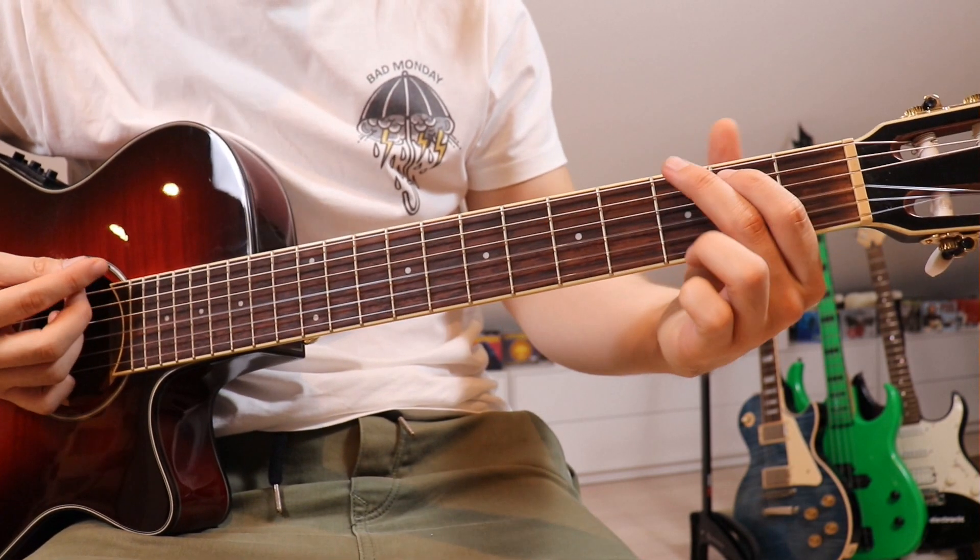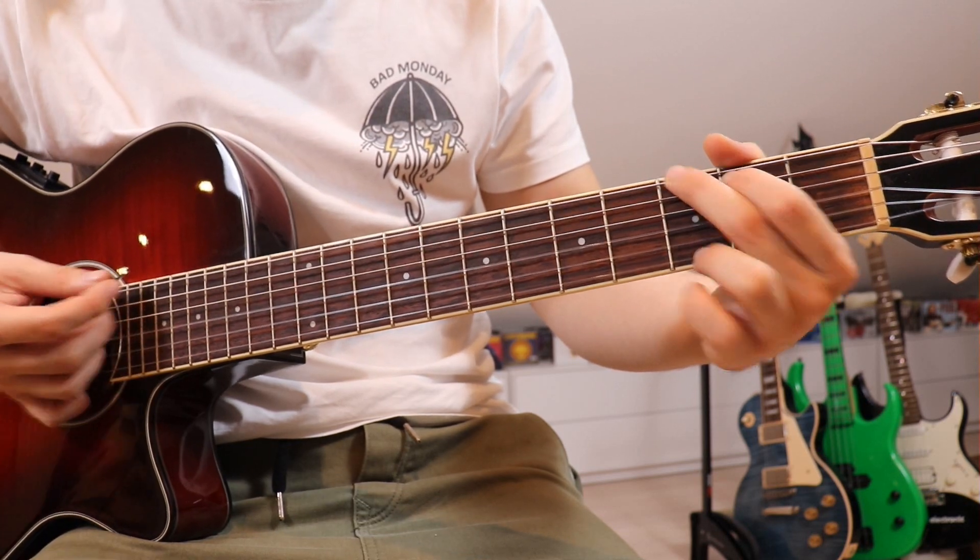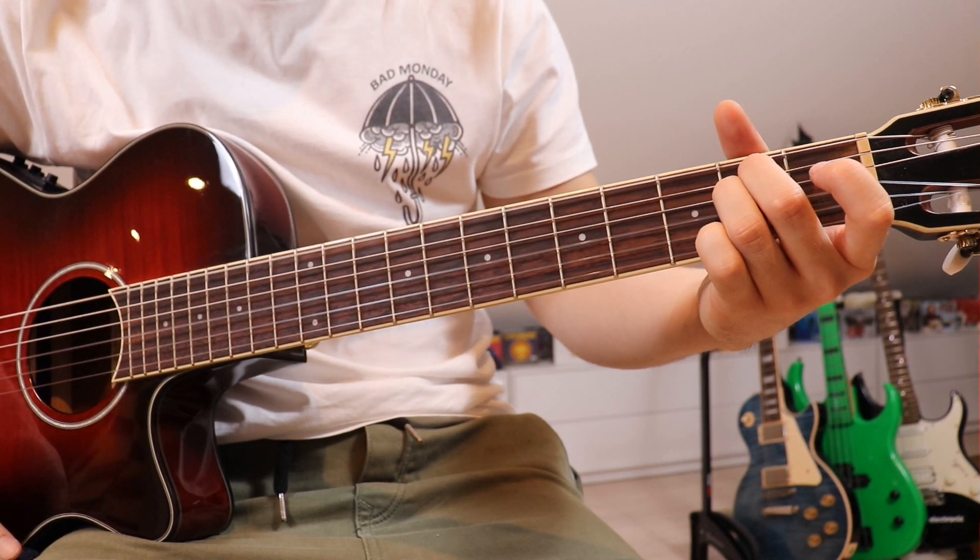In the pre-chorus, we just go down once on the G, hold that for a bit, and then go down once on the E minor.